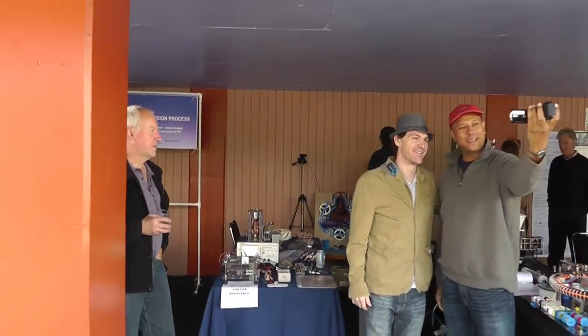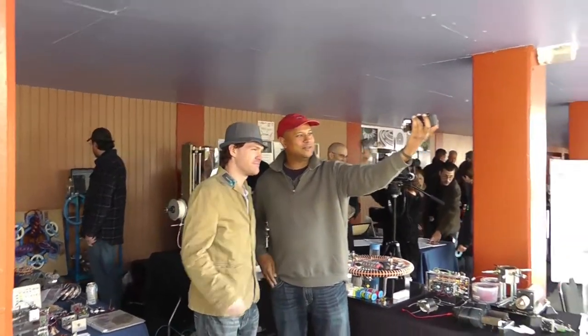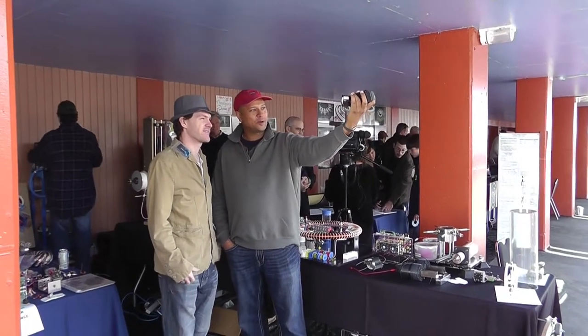We're here at the Global Bad Conference, and Russ has a booth over here. I've been watching his videos, following him for a little while. It was really cool to actually bump into him live, and I wanted him to show some of the projects he's working on.